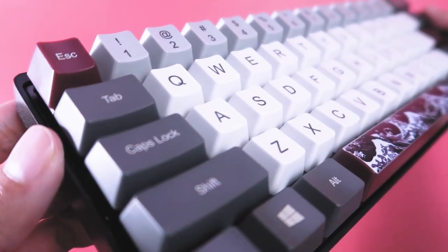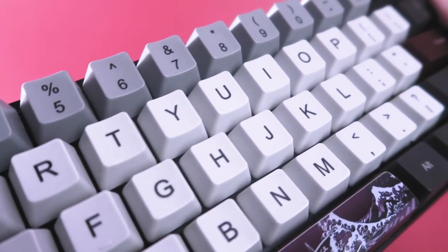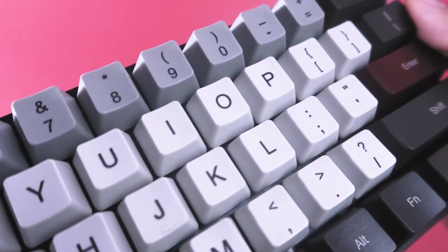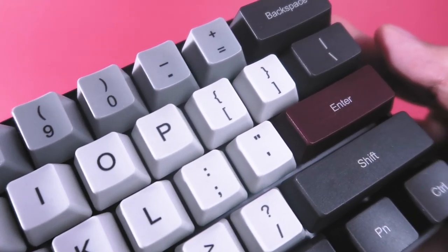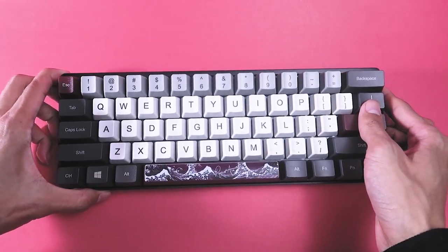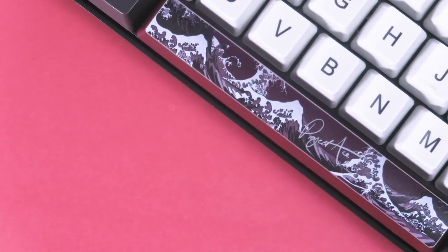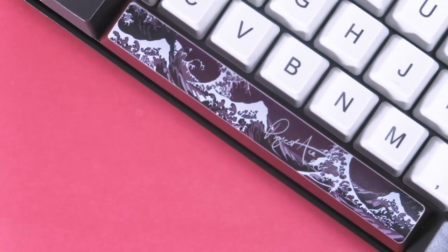At first glance the keyboard really stands out in terms of all the color shades. I went with a black, red, and gray design since I wanted to try something different. I had the modifiers as dark gray, the escape, spacebar, and enter key as red, the top numeric portions as gray, and lastly the main interface as light gray. I didn't go too crazy with my own customizations aside from the spacebar — I designed the image myself with my signature included in the middle for that final finish.